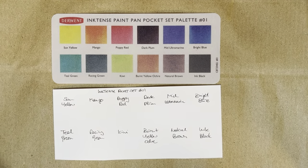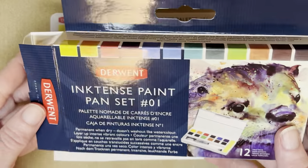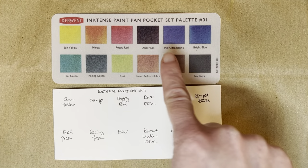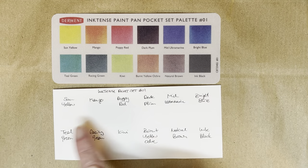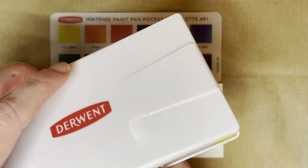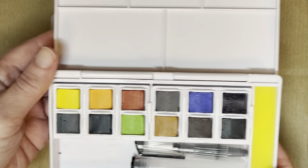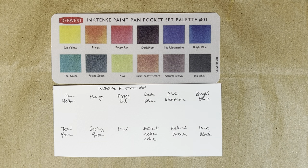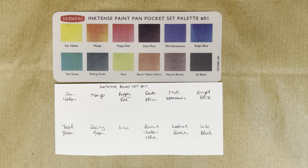Hello everybody, welcome to my channel. Today I'm going to swatch the Inktense pan set. I've got this little swatch card that comes in the set, but I've made my own because if you've seen me swatch the Graphitint pan, you'll have seen that there's quite a difference between what it looks like on the swatch sheet and how the actual swatches look. It's not surprising — there's just a print there.